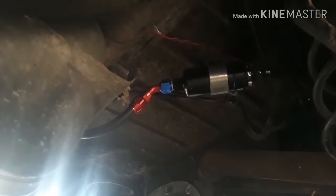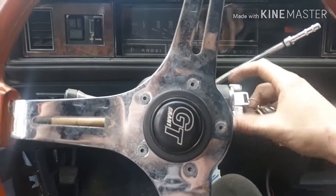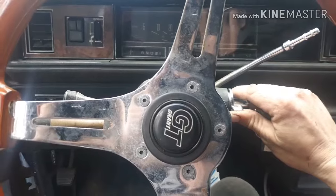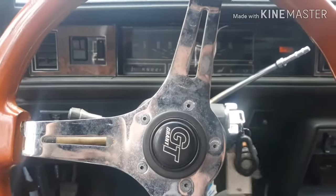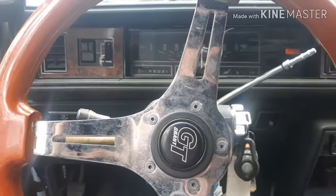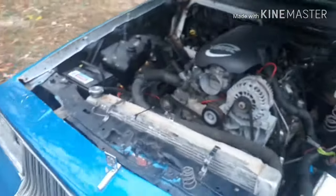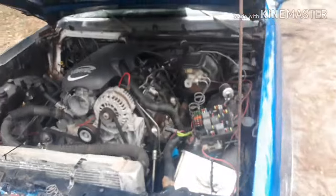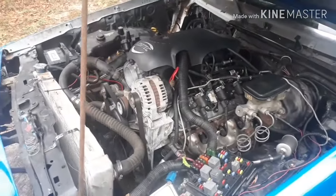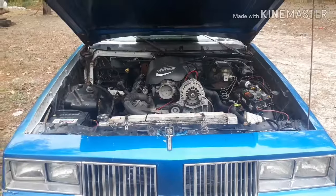You can see when I turn the key on, it powers the fuel pump.